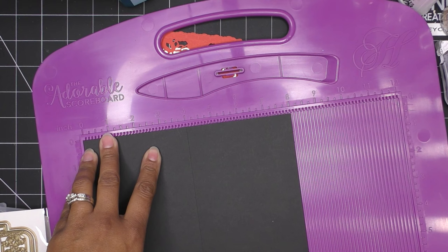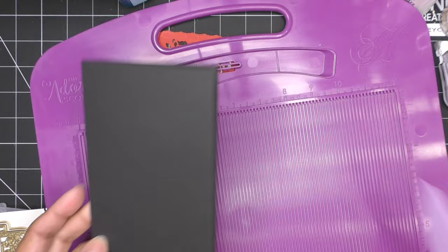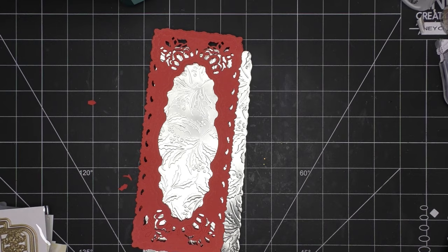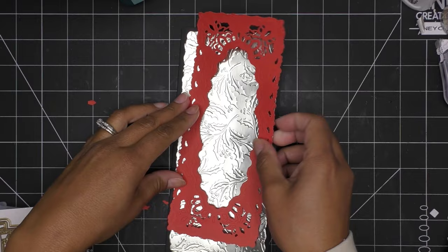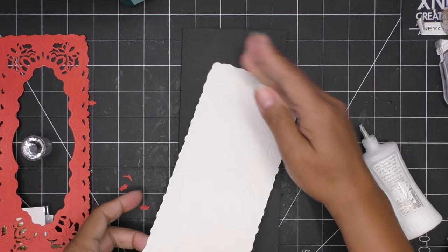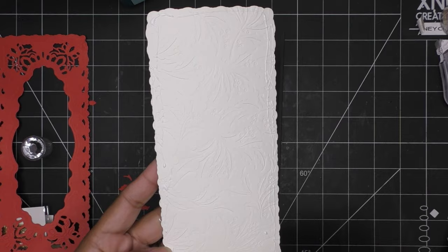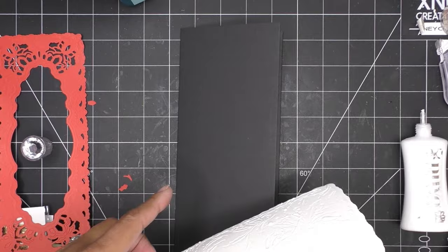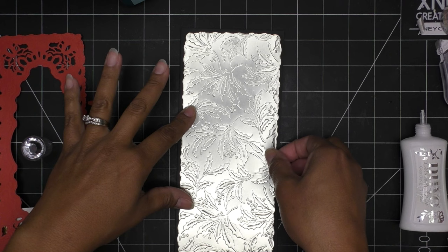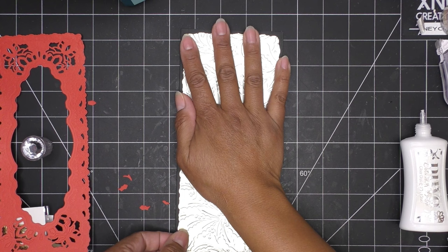I just wanted to get a black card base — something that pops really well in the background. And with these guys, I think I'll stick that down and then maybe pop this up a little bit. I'll use a smaller dimensional. This piece is kind of curled a little bit, so I'm going to put something heavy on top of it to keep it down and get pretty close to the edges. I'll center it as well as I can.